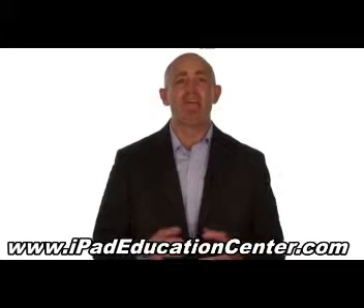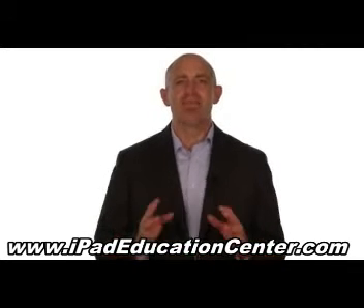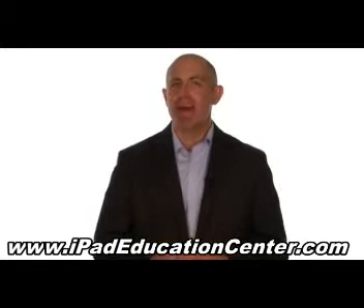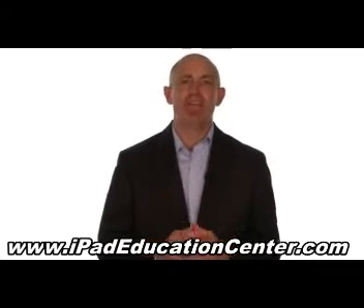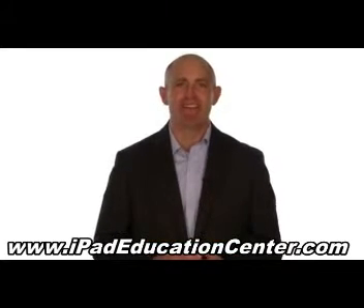In fact, we're so confident you'll love our iPad video course, we offer a 60-day no-questions-asked money-back guarantee. So, if you're ready to become an expert iPad user without the hassle of figuring it out all by yourself, then click the link below to get started.